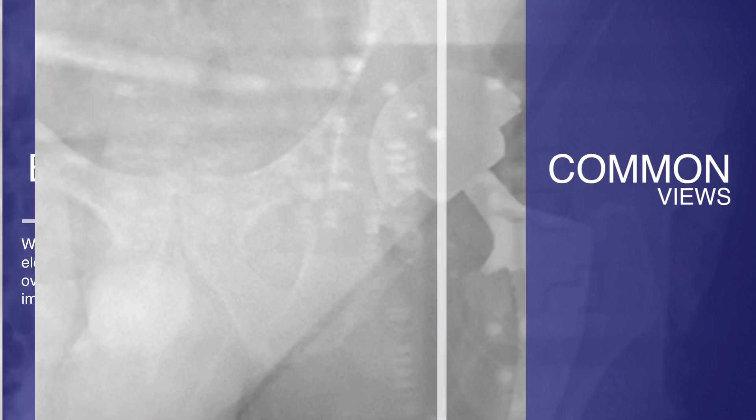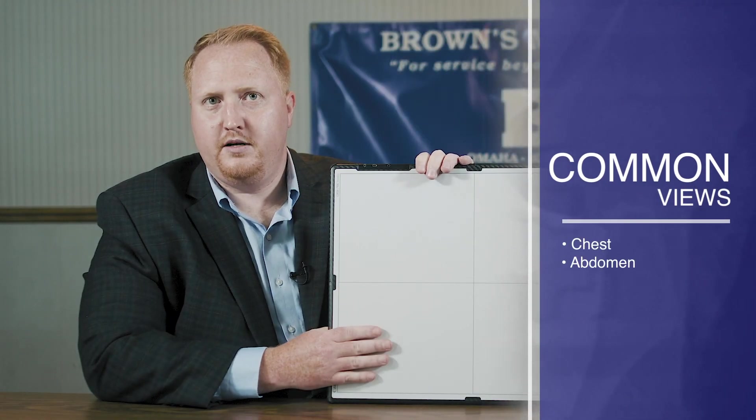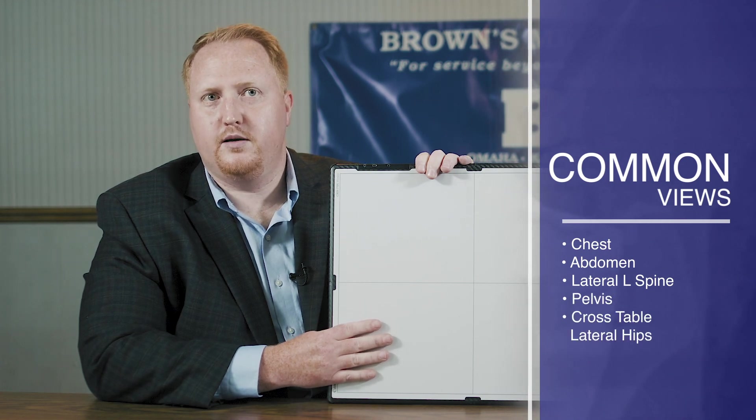Views where backscatter artifacts are common include, but are not limited to, chest, abdomen, lateral L-spine, pelvis, and especially cross-table lateral hips.